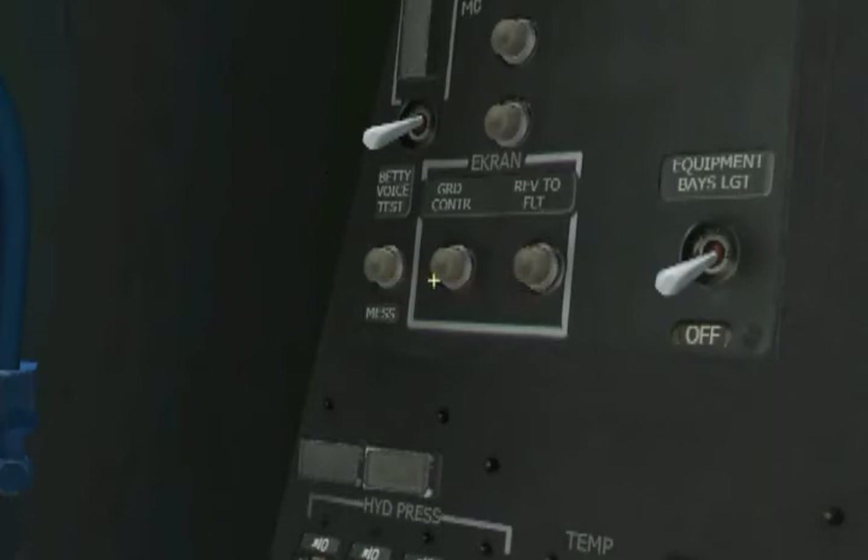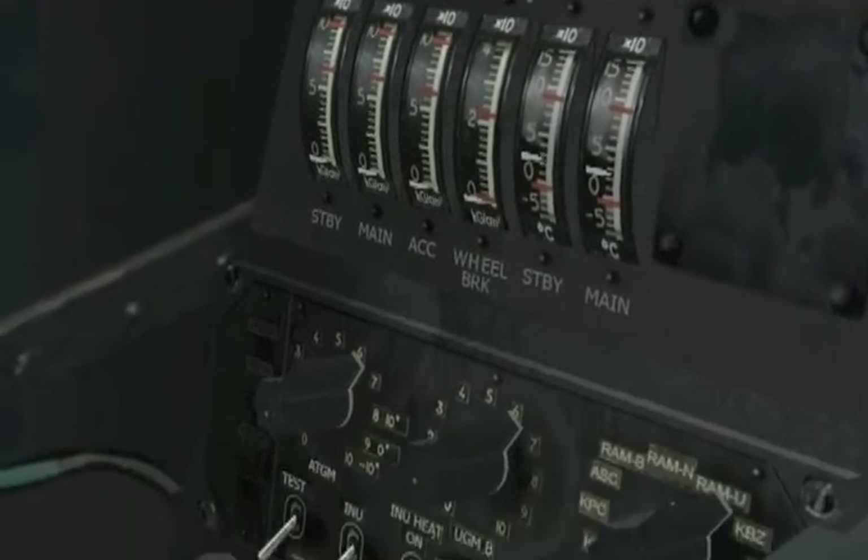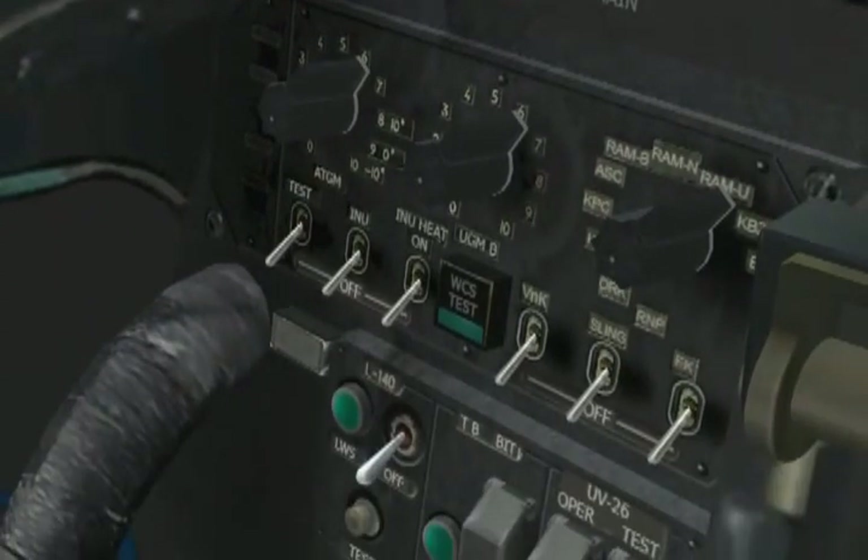Another item to do while in the auxiliary panel is our inertial navigation unit or INU. The INU is a system that senses aircraft motion in all three axes and allows navigation without external signals. It takes some time to align, so let's get it going. First, flip up the INU heat switch to the ON position, followed by the INU switch to the ON position. The INU aligns automatically, so we can forget about it from now on.